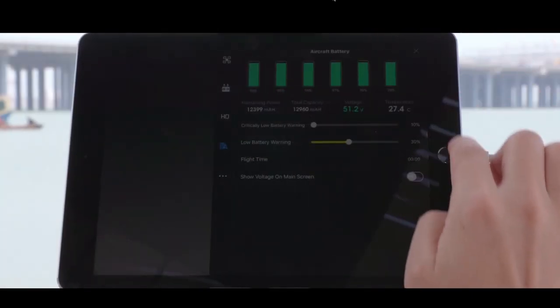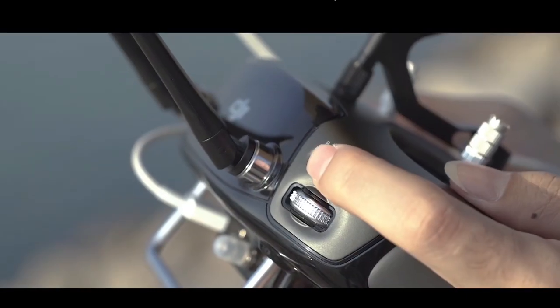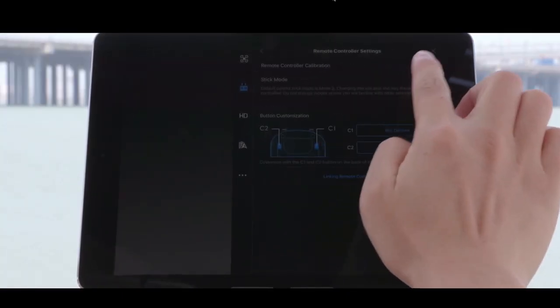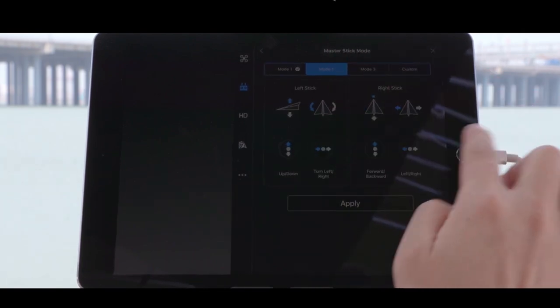Check the battery level and make sure it's charged fully. Now switch the remote control toggle to P mode. When the LED on the aircraft tail blinks green, the aircraft is ready to fly. Enter remote controller settings and select stick mode to check that it's set properly — let's choose mode 2.